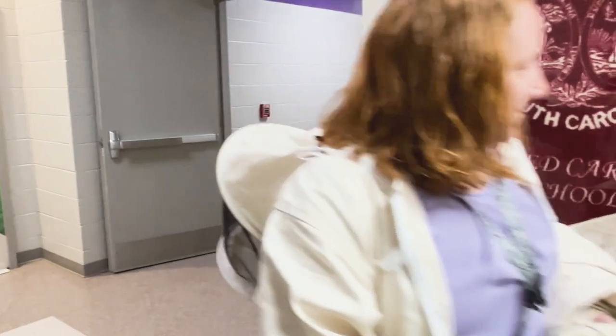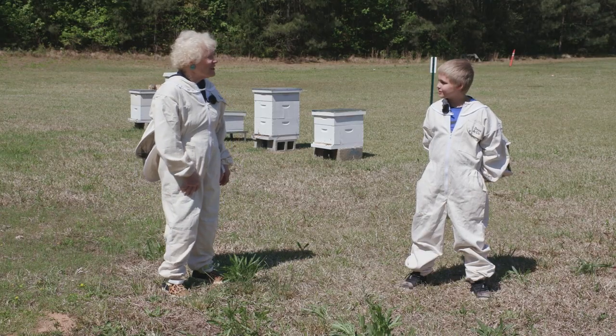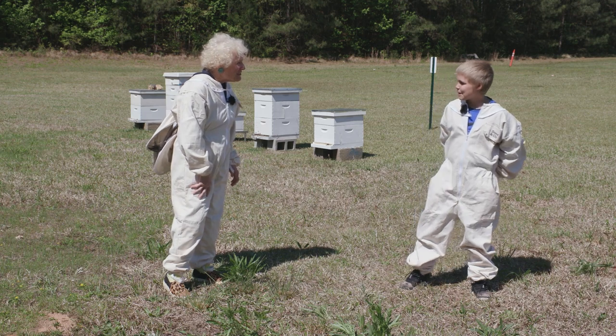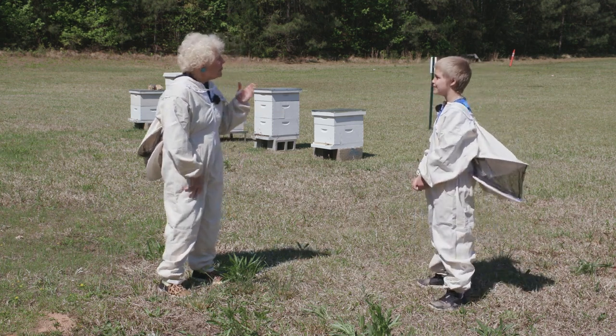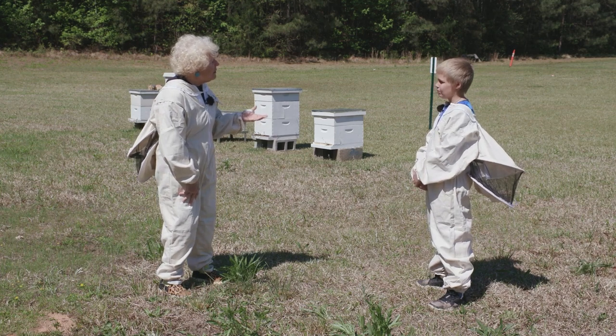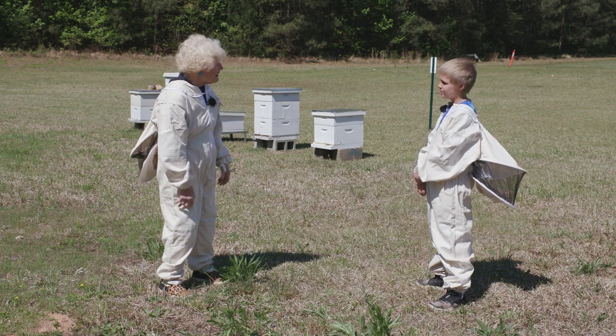I'm at James M. Brown Elementary School in Walhalla, South Carolina, and I'm speaking with Elijah Addis. Elijah, thanks for coming out and showing me the beehives. You are, I believe, your STEM teacher's beekeeper assistant. That's kind of a big job for a fourth grader.